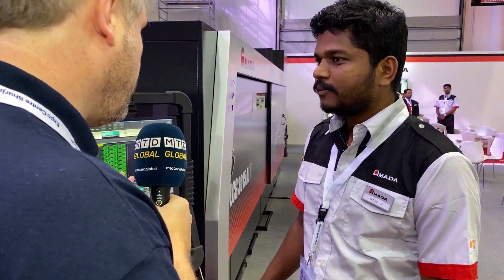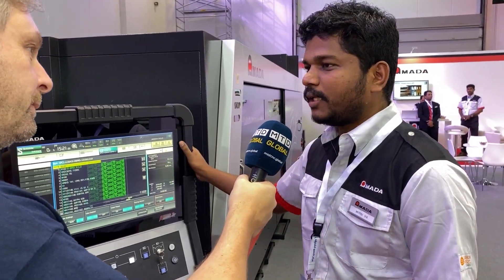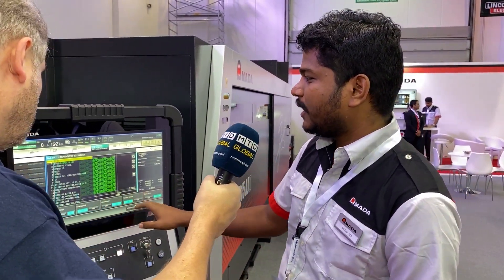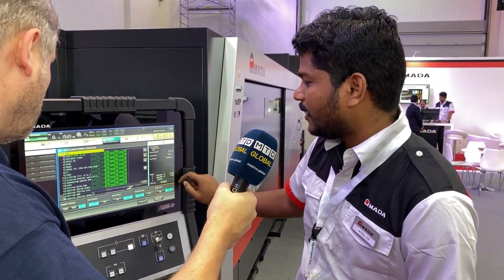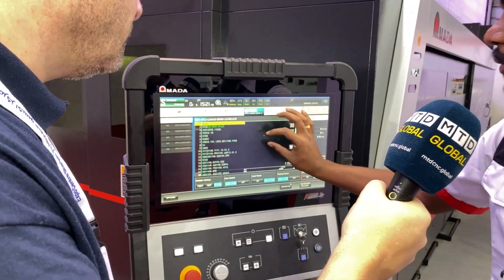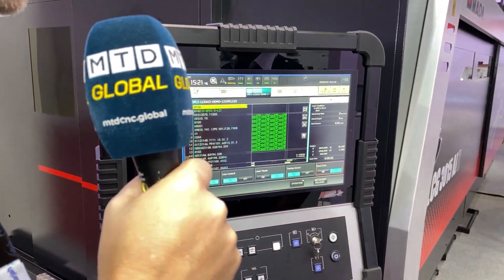Looking at this screen — it's touchscreen, easy to use, easy to program? Yes, this is our recent controller, we call it the AMNC3i — Amada Multimedia Network Controller. It is built to be user-friendly: in a single screen you have the notification panel, menu tab, and operation setup. You can zoom in, zoom out, and even do nesting right here. Very simple to use.